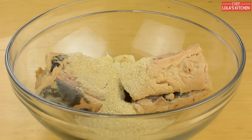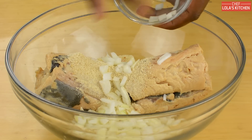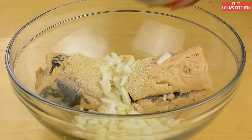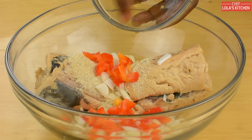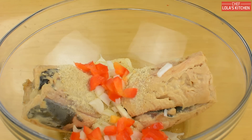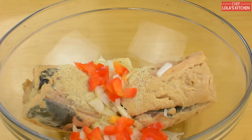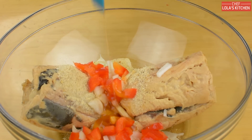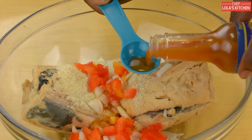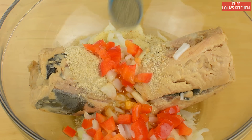I'm going to be adding some finely diced onions as well, some diced red bell pepper, about a tablespoon of lemon juice. I'll also be adding two tablespoons of hot sauce for some heat — you can use any brand of hot sauce you want, or cayenne pepper if you choose to.